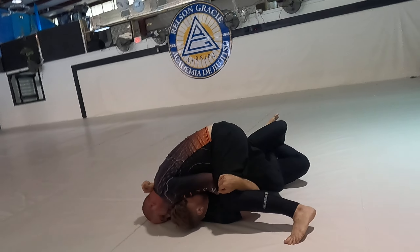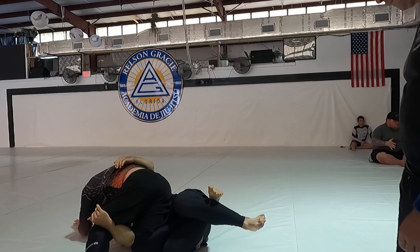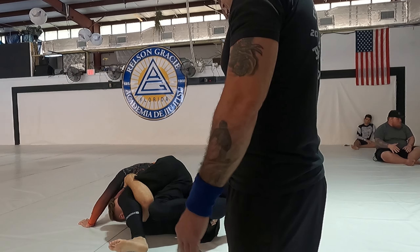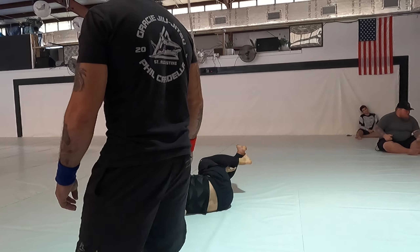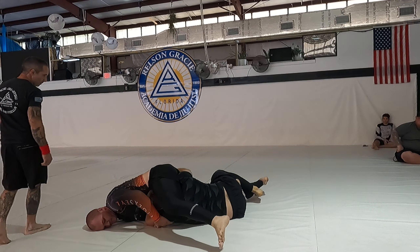Use your right hand to push his arm down. That's all right, come up — keep control, come up. Come on top, come on top. That's all right, get your underhook. Settle, settle — you're good, you're good.